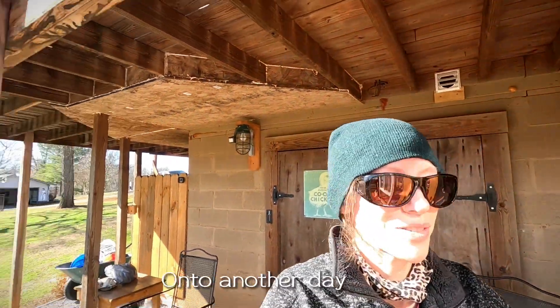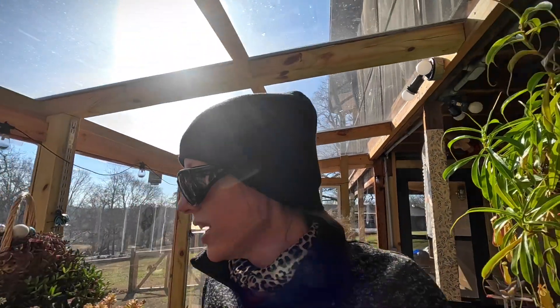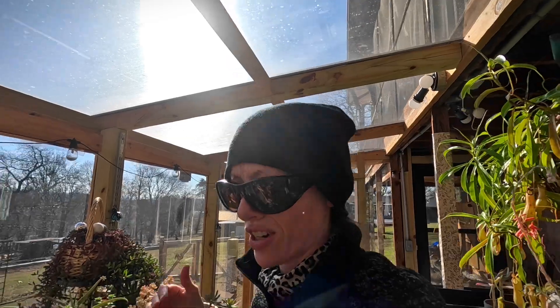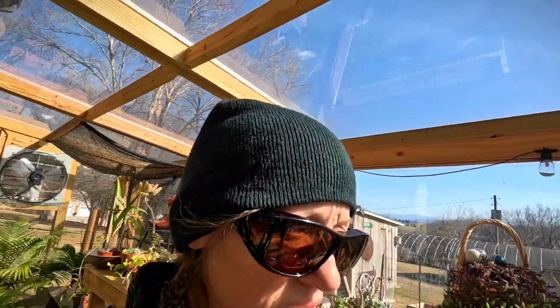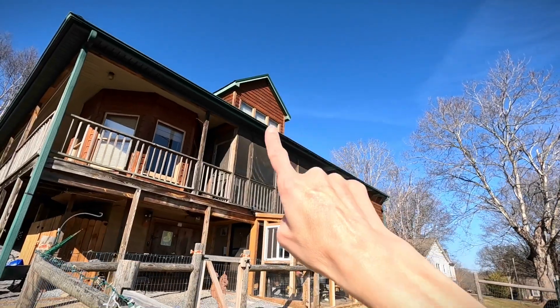Good afternoon — hope you guys are having a great Friday! It's sunny and I'm so excited. The sun is out and it feels so good in here. My vent fan is on for the first time in I don't know when. It is 75 degrees in here — it'd probably be in the 90s if I turned the vent fan off. The plants need some air circulation. It's going to be a busy weekend — tomorrow we're starting the installation of our huge 104-inch window.